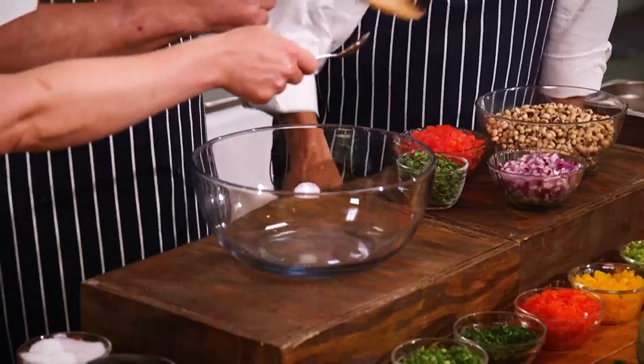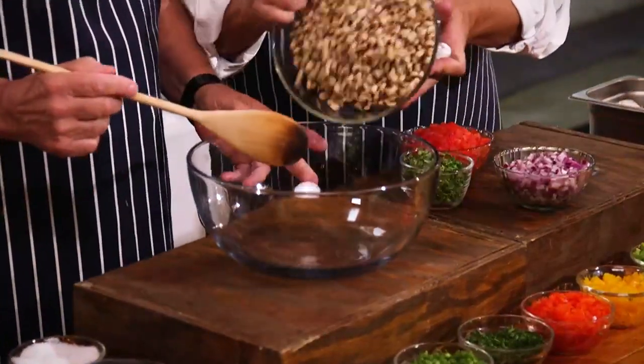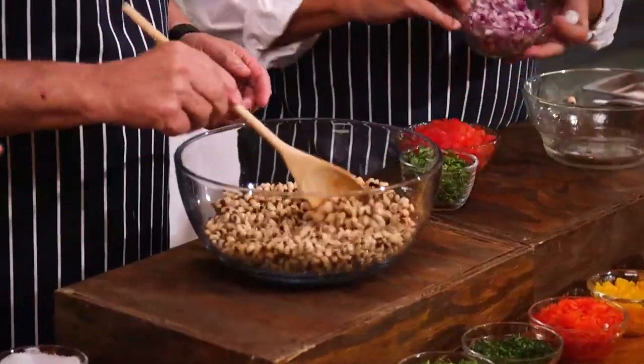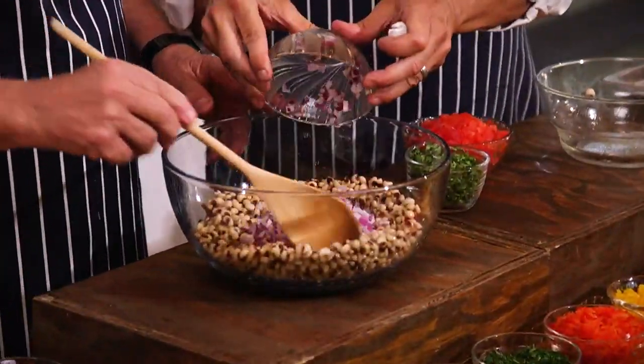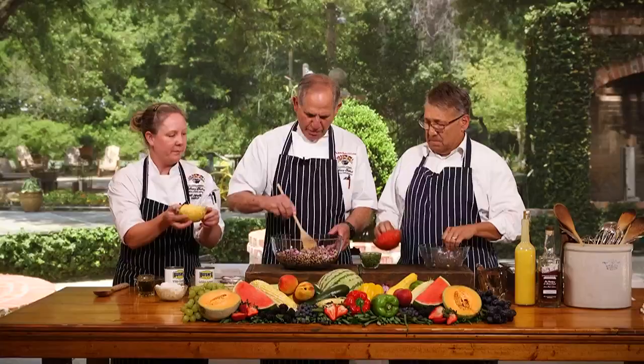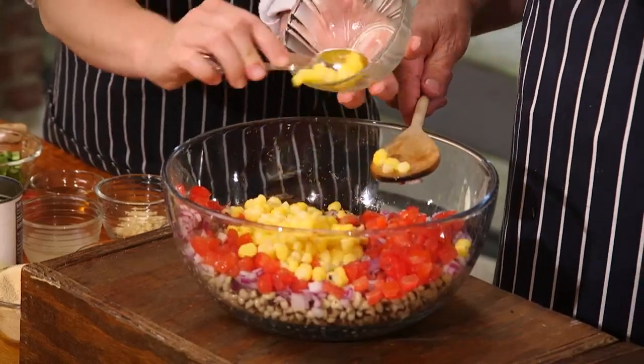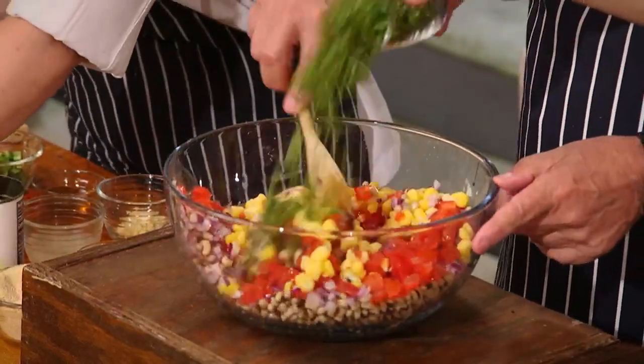We're doing Creole caviar today. What we're actually going to do is a mock-up of that caviar using everything but fish eggs. It's National Picnic Month, so we're doing a fun salad. We're using some different types of ingredients such as hominy, purple onions, and a little tomato. It's very colorful — you eat with your eyes first, so you always want to have beauty in the bowl so people say, wow, I have to taste that.